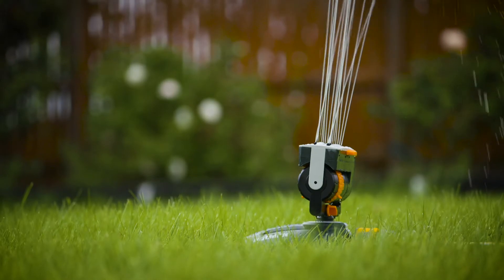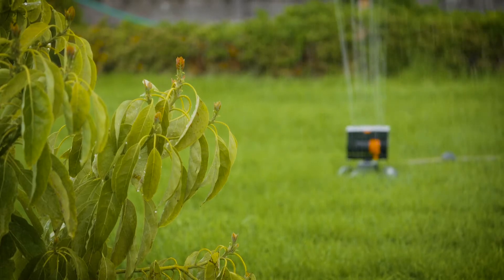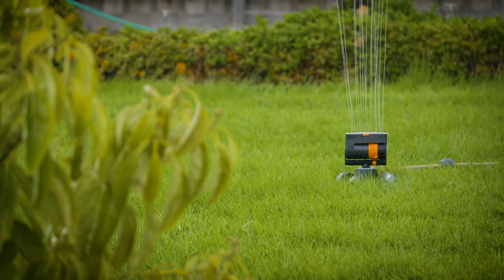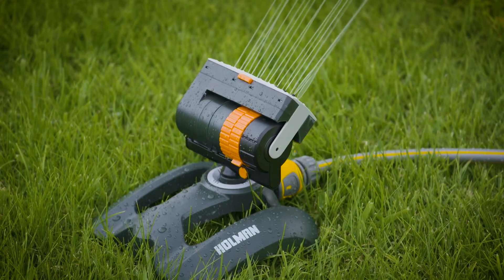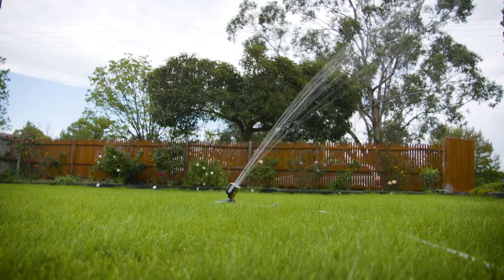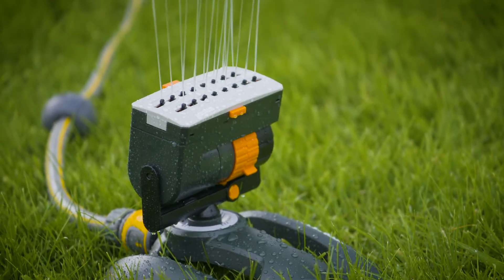If you have a larger lawn, I have two options for you. First up is the oscillator, which has a 360 metre square rectangular spray pattern and an adjustable spray angle. You can adjust the flow rate and gear driven movement so you can make it reach all the areas you want it to.